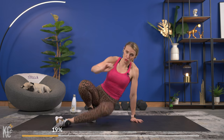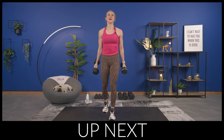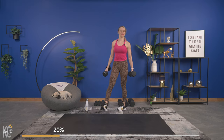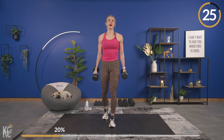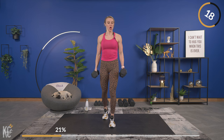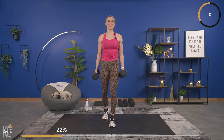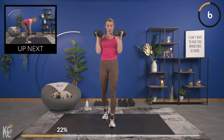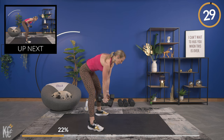That was our first circuit — we get to do that all once more. Bringing it back into that hammer curl. We work through each circuit two total times. We'll go hammer curl right into that close grip bent-over row. Hammer curl — squeeze. Don't forget to breathe, try not to swing the weights; use that bicep muscle to get the weight up.